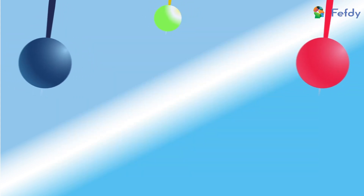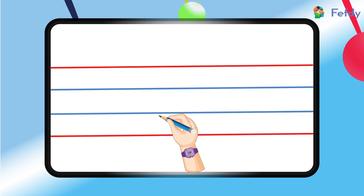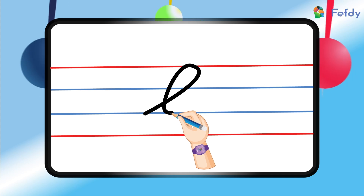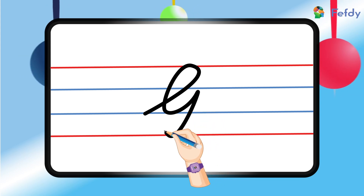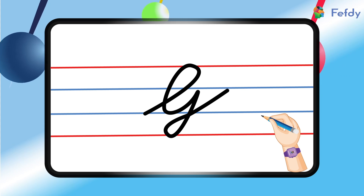Shall we try writing the letter again? We will start at the bottom blue line, go up to the top red line, and loop it up and come back to the bottom blue line. Now we will make a big curve by touching the bottom red line and coming back up to the top blue line — and that's it, the capital letter G!